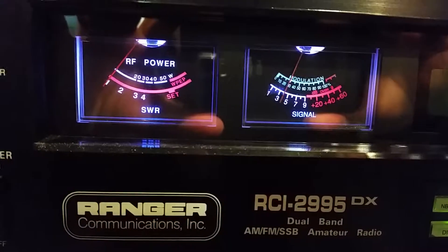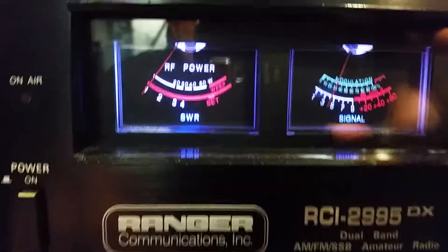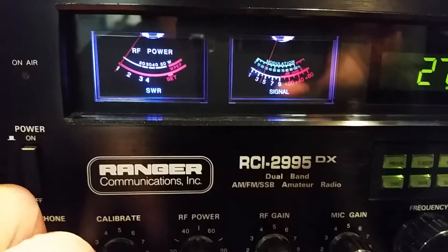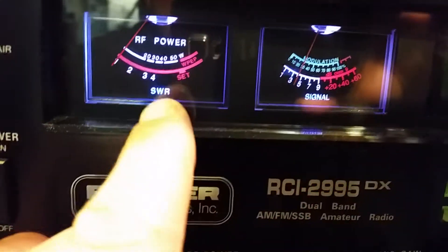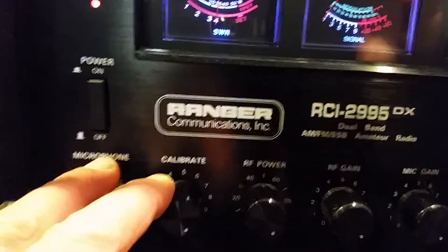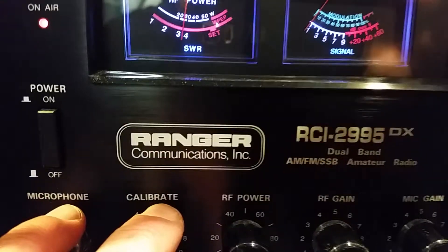I'm having problems adjusting my SWR on my Ranger 2995. Here's the SWR meter and the calibrate button. You're supposed to key the mic up and set the needle to the set notch when you key it up. The problem I'm having is I'm turning the calibrate all the way to 10 and it's not going anywhere near the set — it's only going to about three and a half.